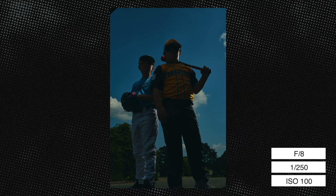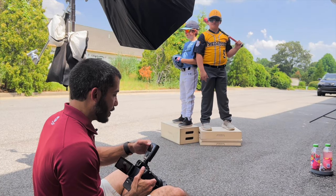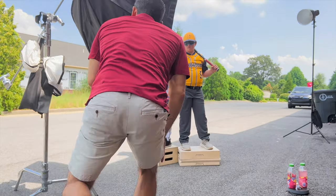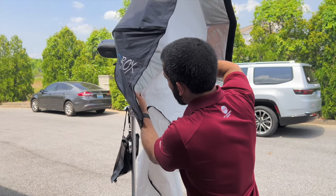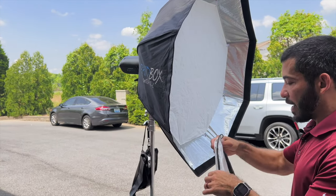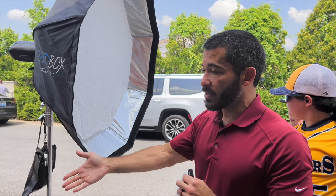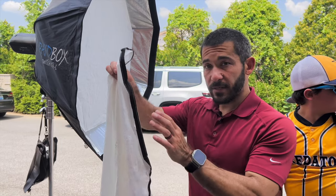That looks really good — you can definitely see the edge light and there's detail in their skin, which is exactly what we want. We just don't want it too bright, but we do want it brighter than the key light. So let's turn the main light on now. I've got it at nine out of nine because I have one layer of diffusion in the Octa-L. The diffusion softens the light but causes you to lose power, and because it's so bright out here with the ND filter on we need a lot of light to get through, which is why we took the outer diffusion layer off.